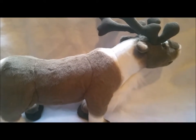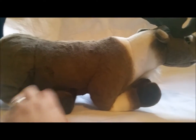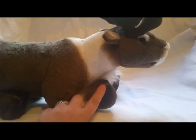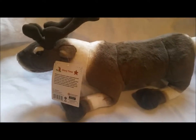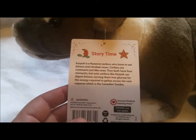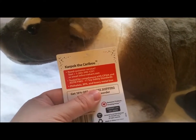He is poseable, and there is thick wire, as you can see, so that you can have him lay down. That thick wire might be a problem if you have a very small child or baby, because it is kind of hard. You wouldn't want them to chew on it, but a bigger child could certainly play with this toy, no problem. He comes with a tag that tells you his story and also has contact information for the company.